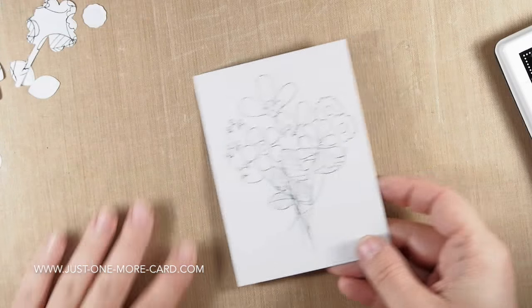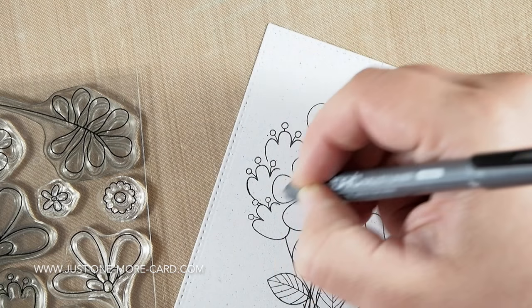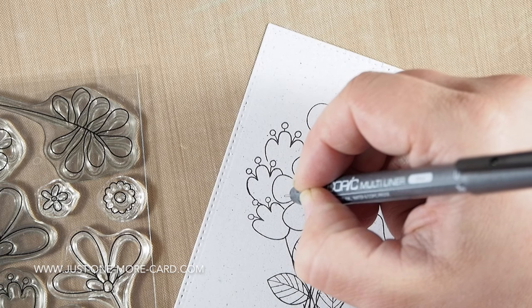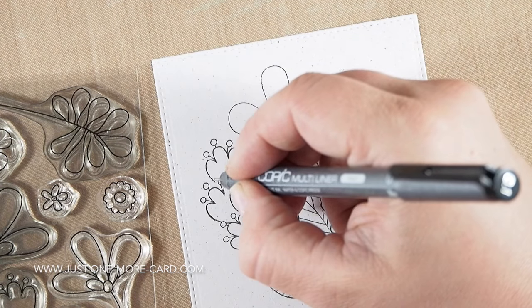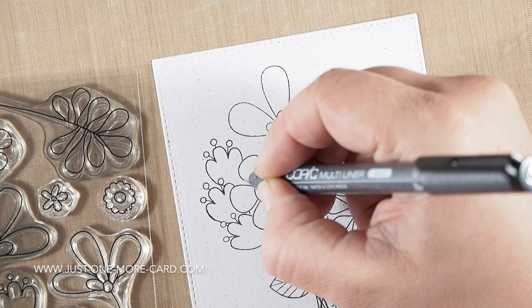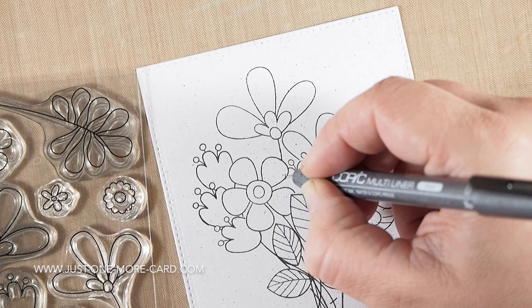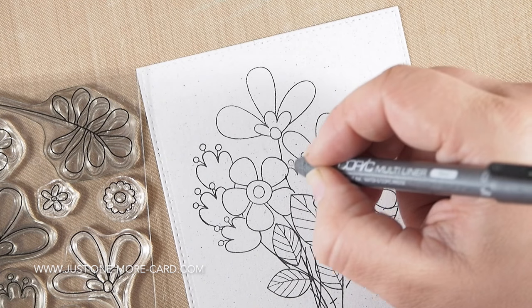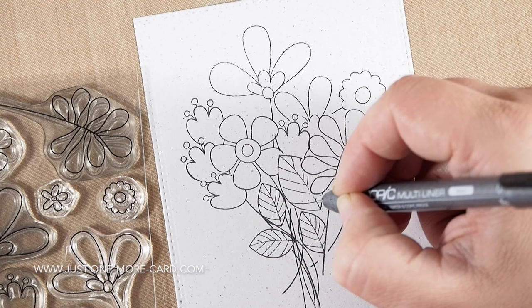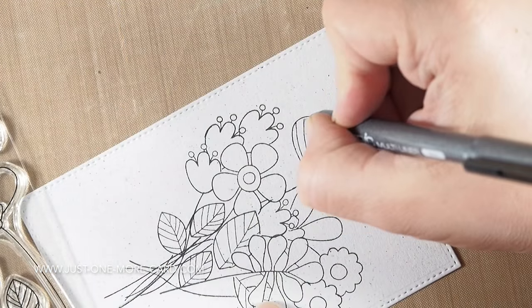Now you can see here, once I shook off all the masks, I have this bunch of flowers. And because the masks were die cut, they had like this border around them, and now the stamped images also kind of ended in midair. I'm just using my Copic Multiliner to fill in the space — the shapes are easy enough that you can do that. You don't need any drawing skills; you just need to finish the line basically, so the images are complete. To me, that is totally worth the little effort, because otherwise I would have had to fuzzy cut all the masks.